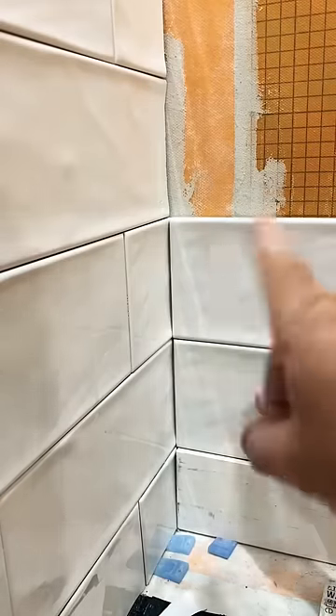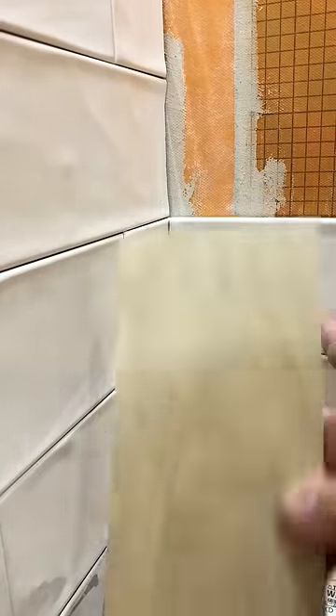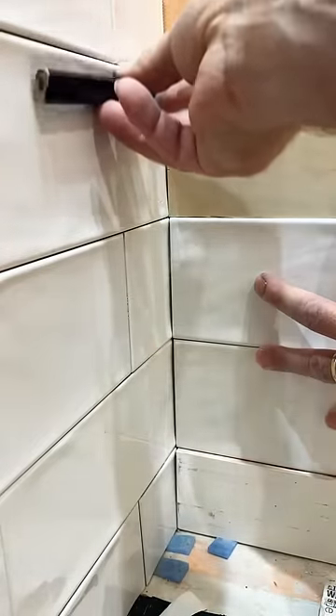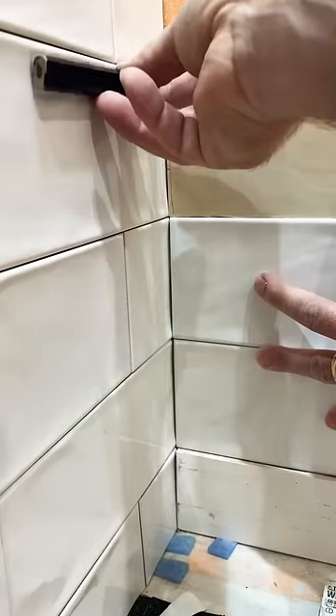If you're wanting to take your tile game to the next level, watch this. I have this subway tile right here. It's kind of concave — it's got some hills and valleys when you put them together.